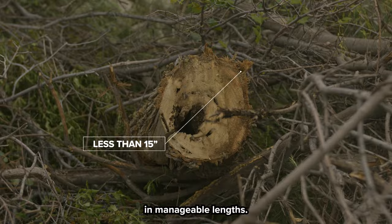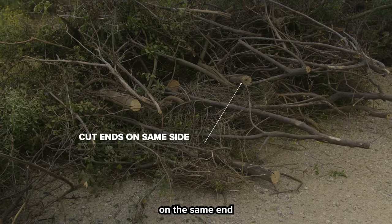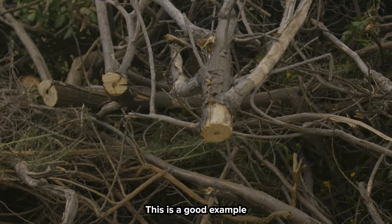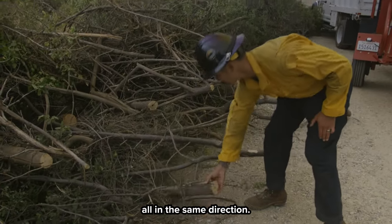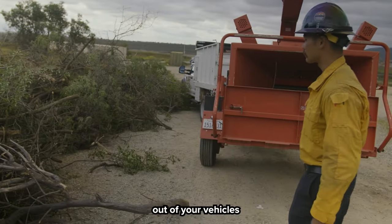Keep diameters under 15 inches in manageable lengths. Maintain them in tight bundles with all the cut ends on the same end in your vehicle or trailer. This is a good example of having our cut ends all in the same direction, all uniform, making it a lot easier for us to get them out of your vehicles or trailers.